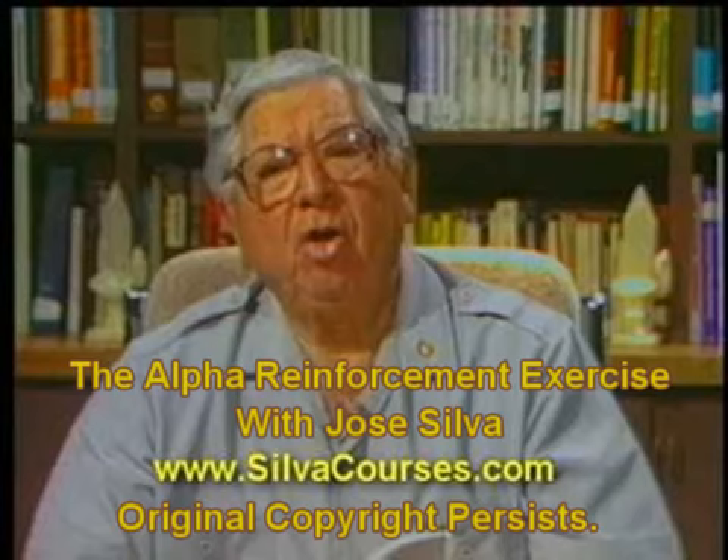You may enter a deeper, healthier level of mind by simply relaxing your eyelids. Relax your eyelids. Feel how relaxed they are. Allow this feeling of relaxation to flow slowly downward throughout your body, all the way down to your toes.